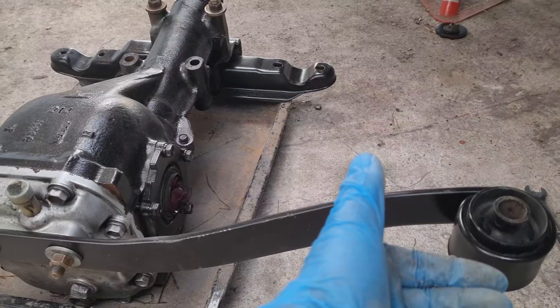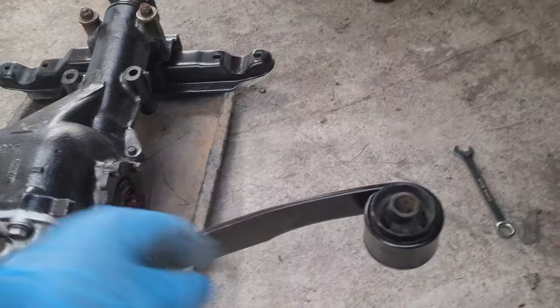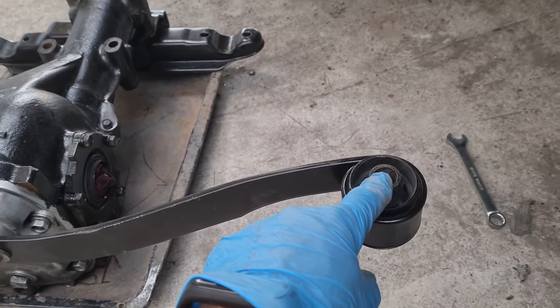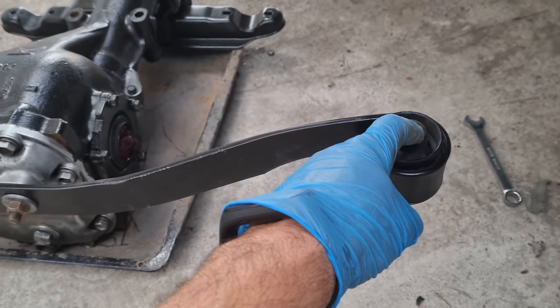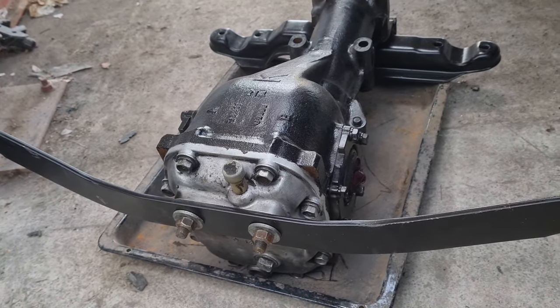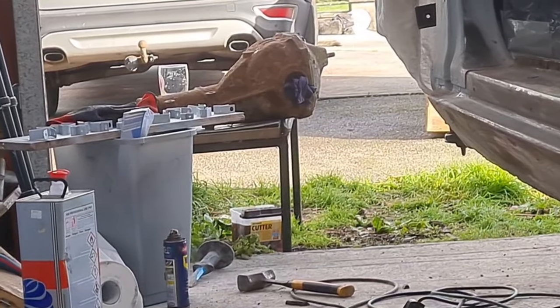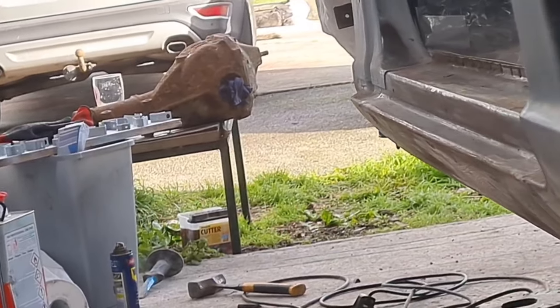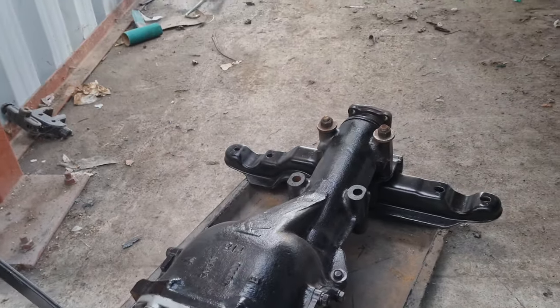We also have to flip the moustache bar the other way, so that side is on that side. Basically that means this hole will be in front as opposed to being behind, and then they're interchangeable. So in the background we'll just go clean that one up, get it prepped and pop it in. So if anyone's looking for a nice R180, let me know.